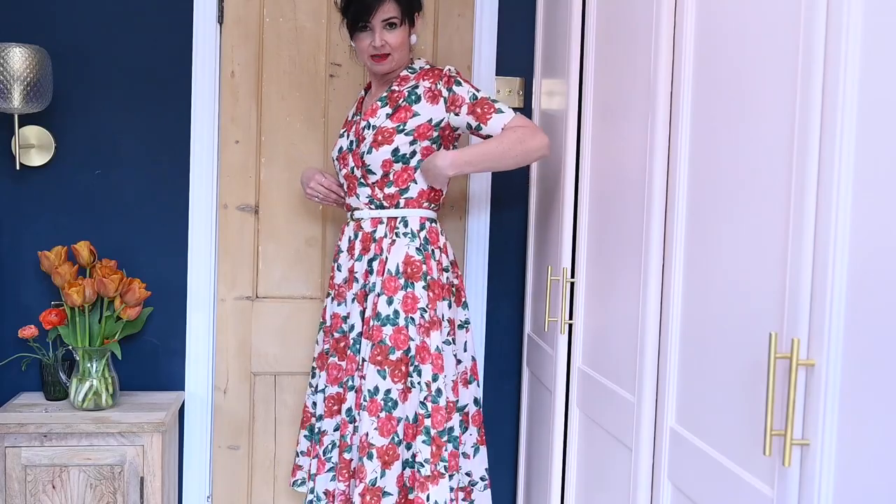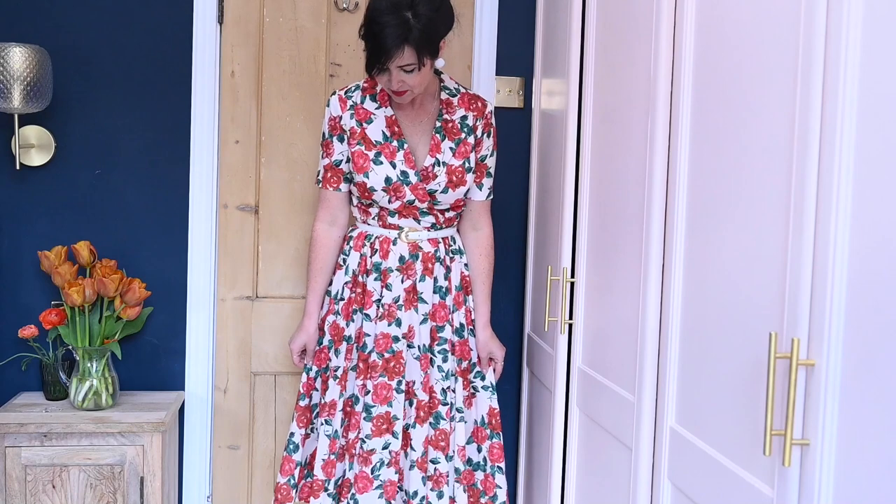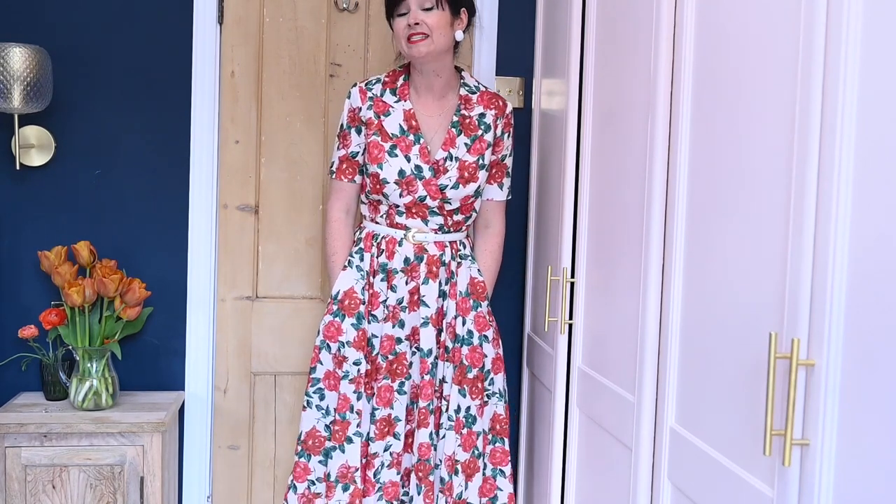The fastening is a side zip, so that means you don't interrupt the back at all — it keeps it lovely and clean with no fussiness with buttons at the front. She's also in a super flattering, very vintage length. Like all of the patterns in the ebook, this comes from size six to size 30, so you've got a real range of sizes, and there are so many different variations — over 20 variations across all five patterns in this ebook.